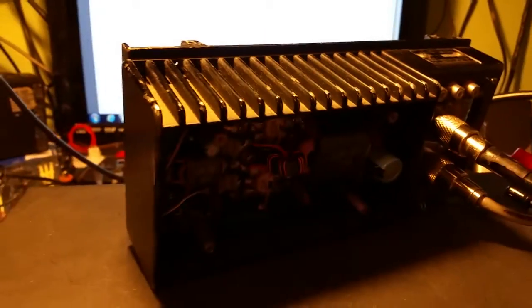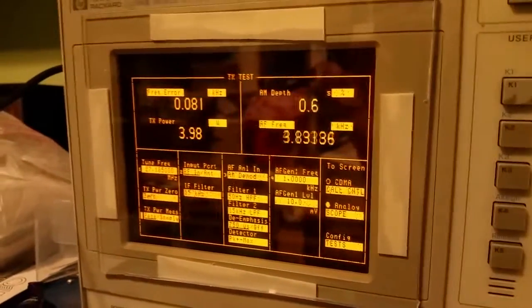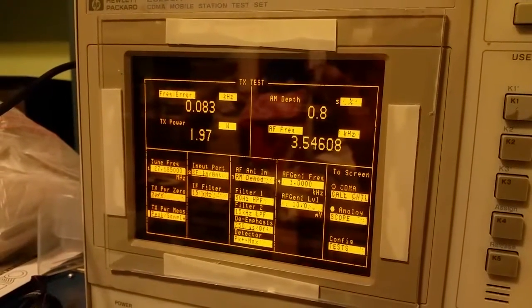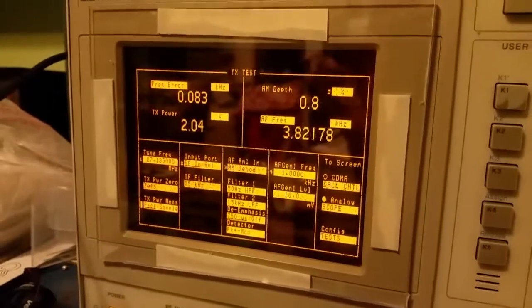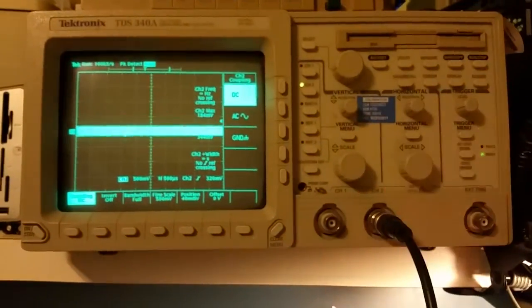Alright, so now we're going to shut that off and turn on power to the amplifier. Before I do that, I'll turn down the carrier on the radio a bit — I've got a dial on it so I'm going to dial this thing down to about two watts. That's what this particular amplifier seems to drive well with, about a two-watt dead key.